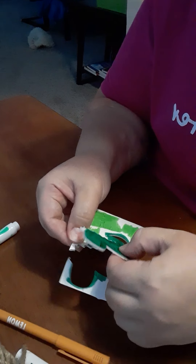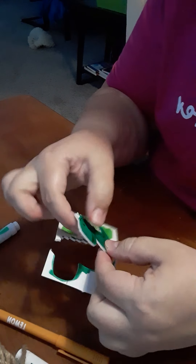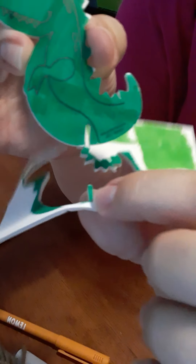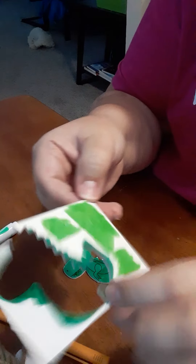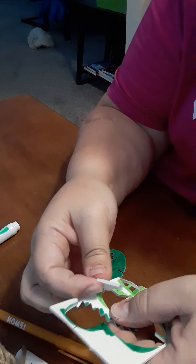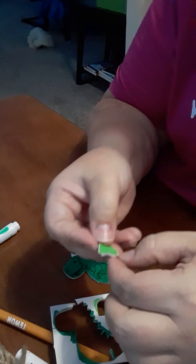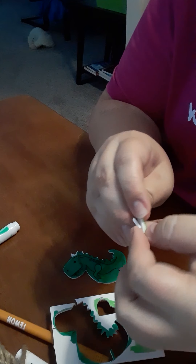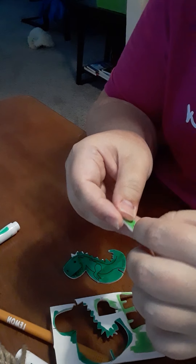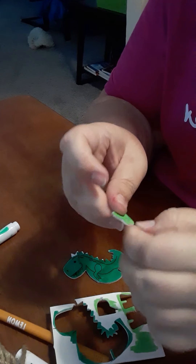Then carefully — this is probably the hardest part — you're going to pop him out. He's going to bend and he's going to break and he's supposed to. Make sure his little leg piece comes out because that's important, then pop his other little legs out. See? It's popping out, it's very easy. Oh, his little toes — got to get his leg out — there we go!